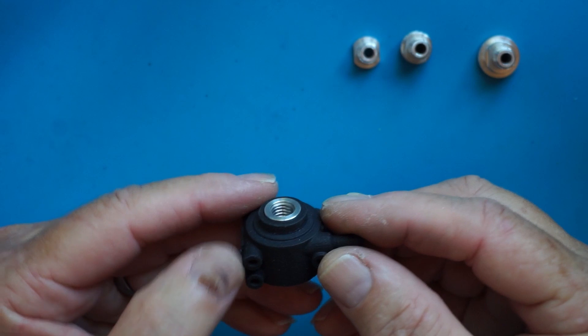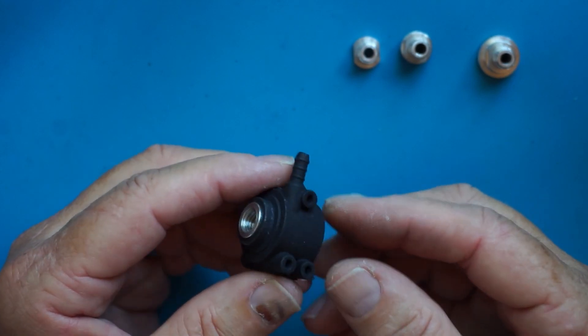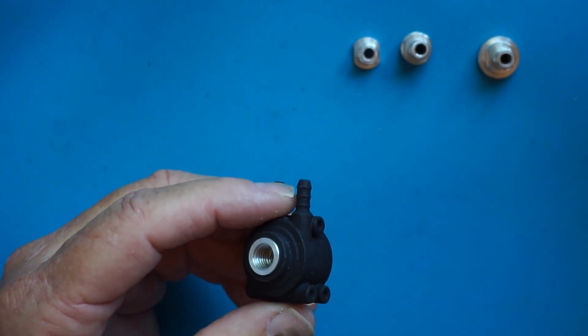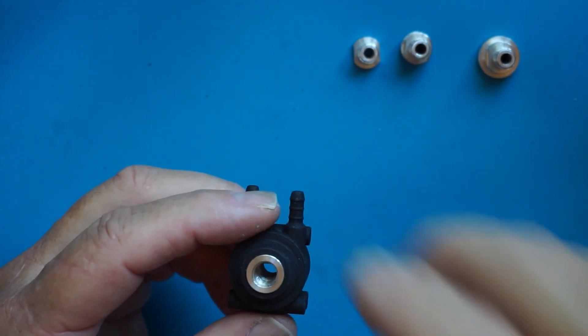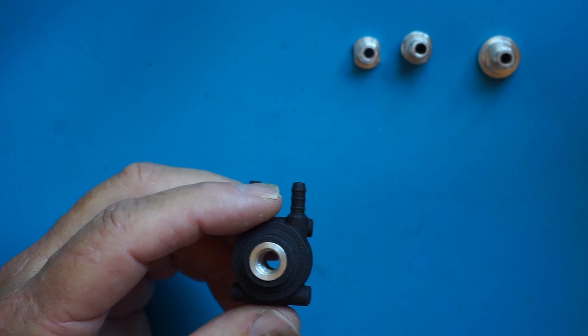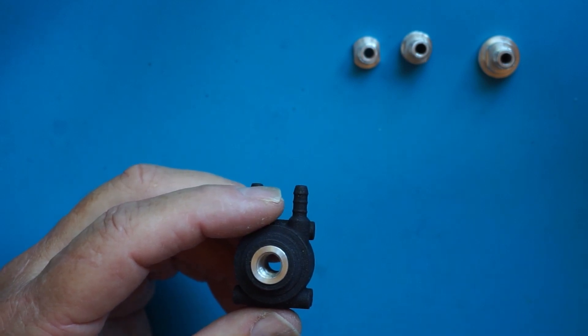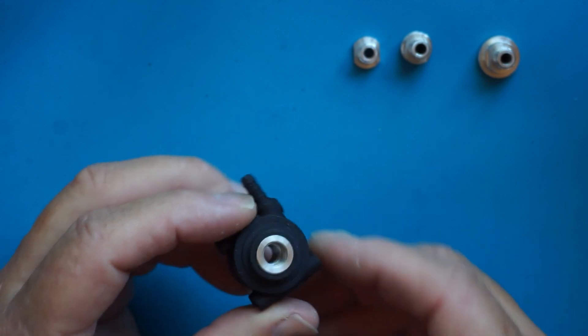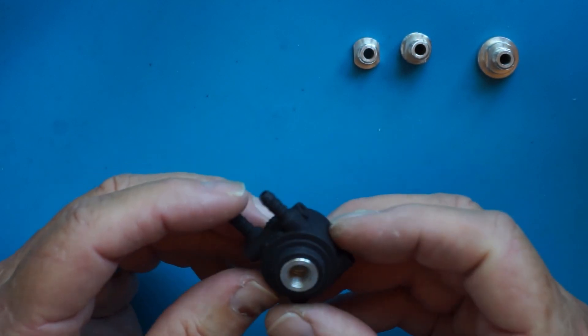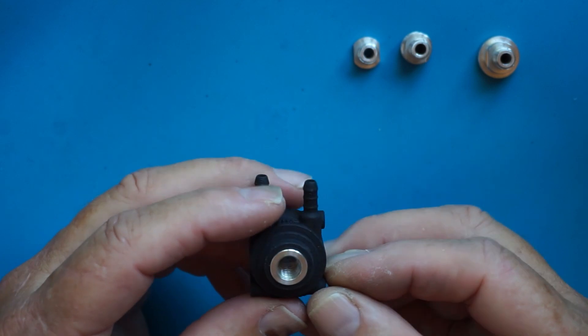These same holes can be used if you want to use ducting for part cooling. You can mount your fan on these holes, or if you're using bare air systems you can build a little clamp to hold the tube going down. So we've increased the flexibility in mounting by quite a lot.